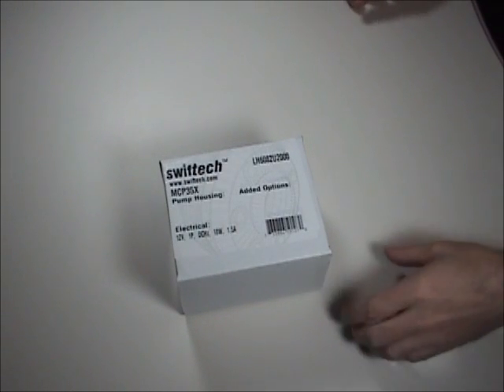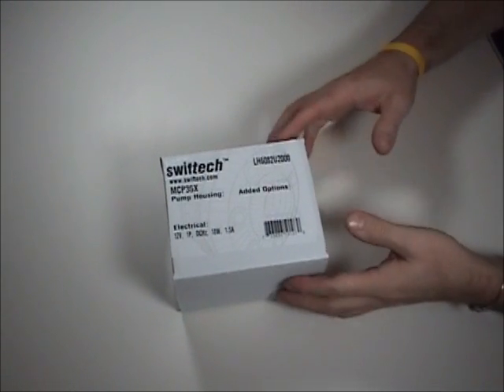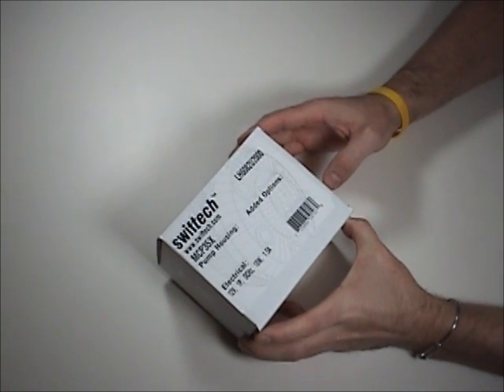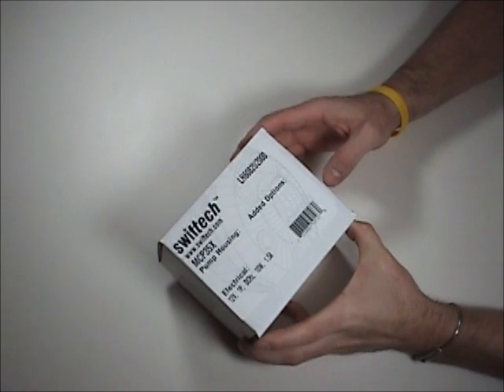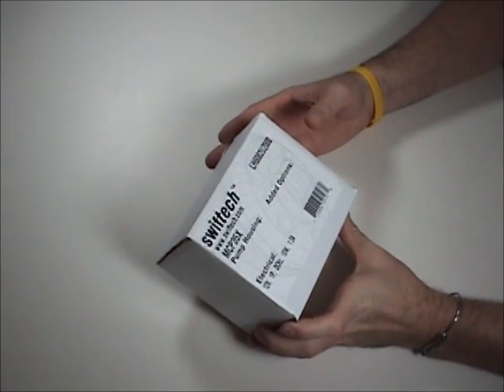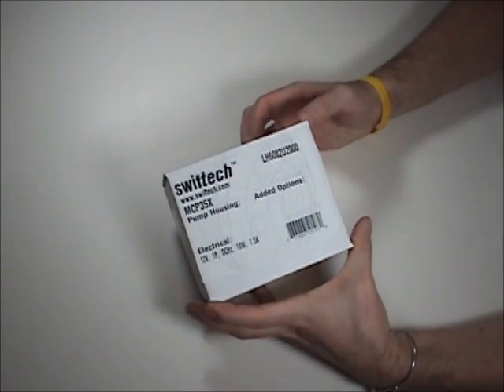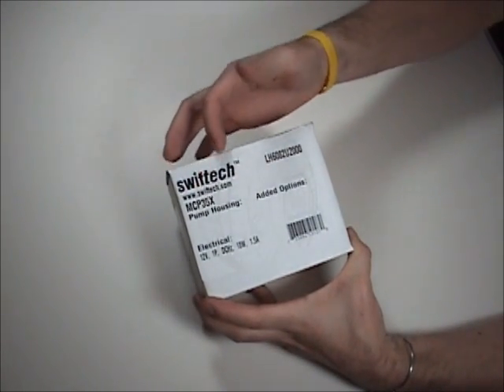Hey guys, SEO Jeff here for another unboxing. Today we have the Swiftek MCP35X. This is a new pump from Swiftek that has the PWM feature. I believe this is just an update from the MCP350.